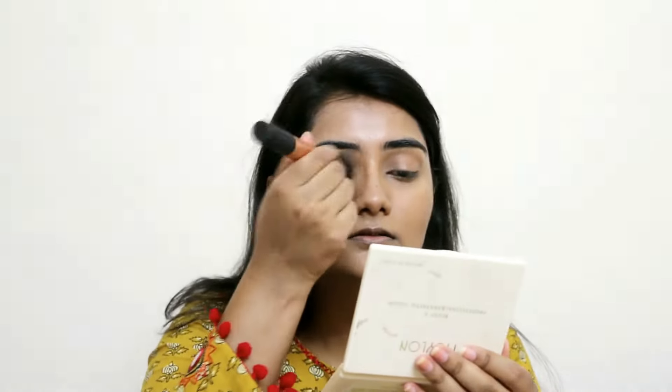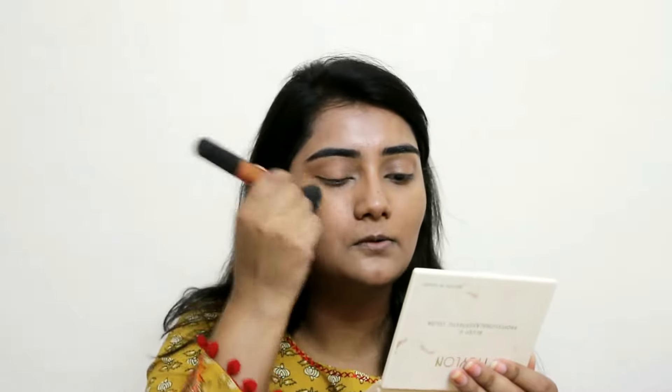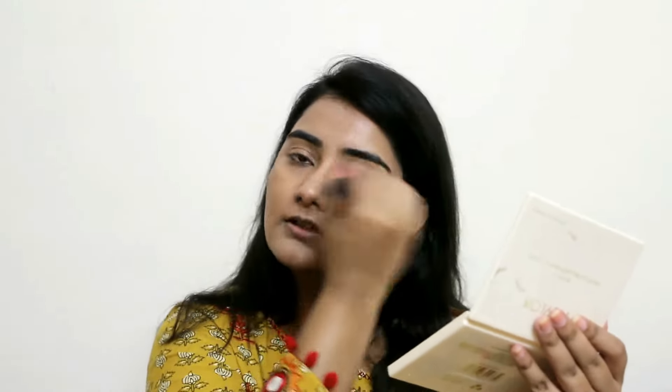Using the same brush, I'm taking some powder to set the eyes first. Setting your eyes first makes it a lot easier to set the whole face because you can just go all over really fast. This is a really fast and minimal makeup look, perfect for Diwali or any festive season. We've set our entire face and we're moving on to the eyes.